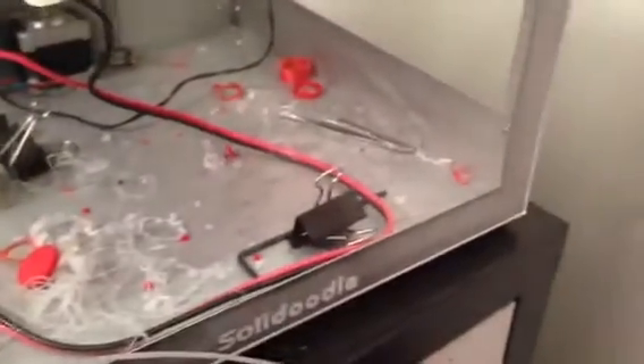One thing I will note — it is a little bit different to print with. I've actually been tooling around with it. I've printed everywhere from 195, which is what I usually print ABS plastic at. Currently I'm printing at about 210, which is the max of the SolidDoodle, if I'm correct.